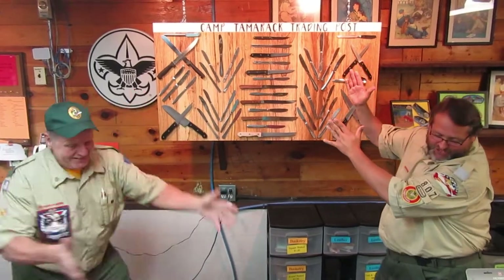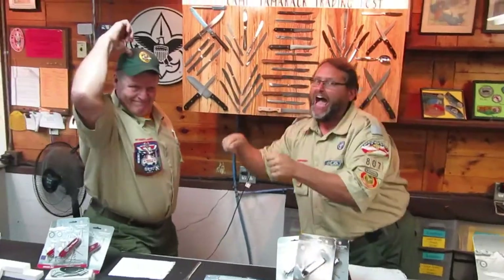Welcome to the Camp Tamarack Knife Show! We are the Camp Dudes. This here is Ken, I Can Cut It Coleman, and I'm Matt.